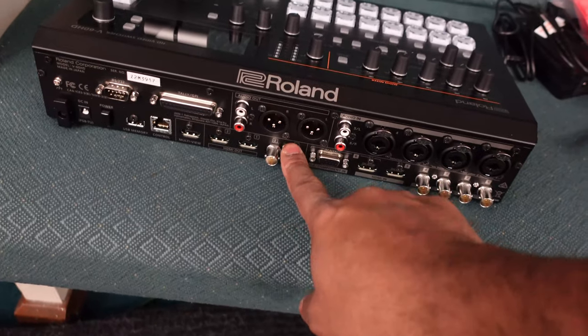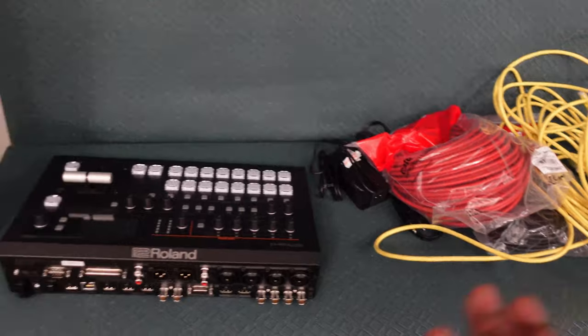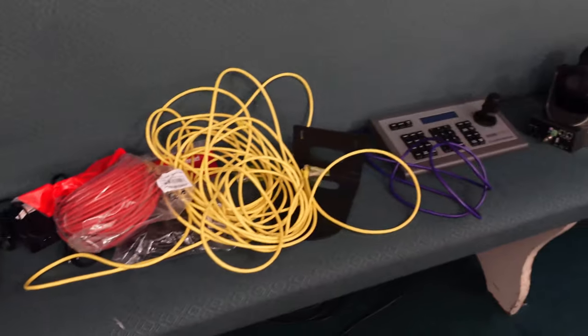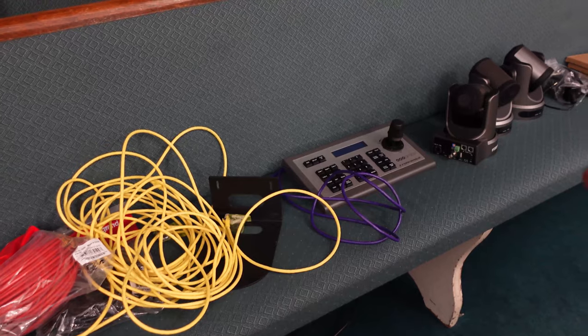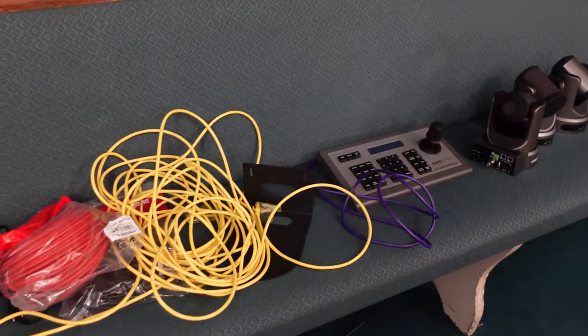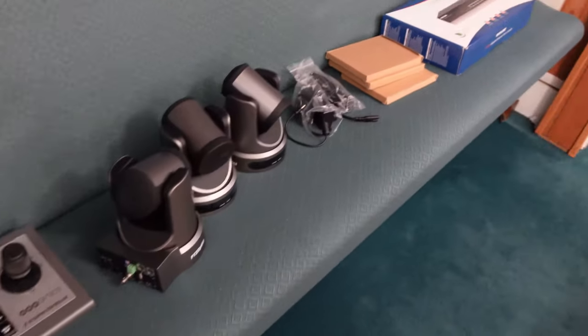We're going to use another output from the Roland V60 that goes to the Web Presenter. What I'm going to do is mock up everything first — I'm assuming this is the TV — set it all up so I can make sure I can connect to these cameras, they get an IP address, configure the controller, make it all work before I start hanging anything, which is always a good thing to do.